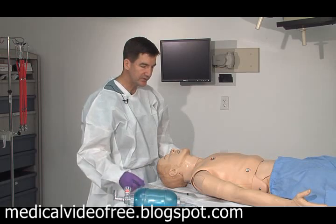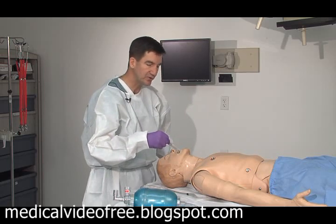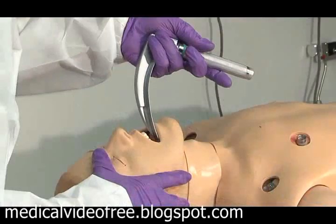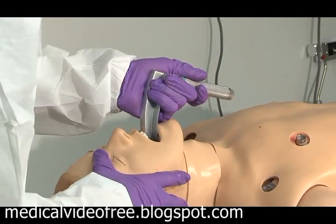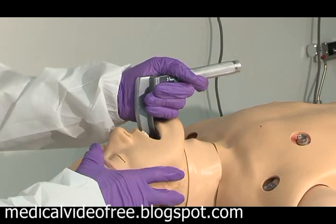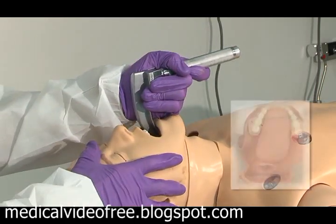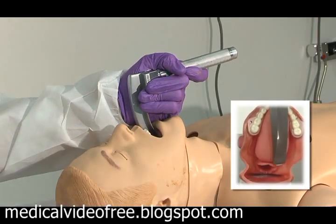With the head slightly tilted, making sure that suction is applied so all the secretions are out of the way. The laryngoscope blade is introduced, the tongue is swept to the right, and the elevation on the laryngoscope blade goes up and away from the patient — not cranking on the teeth.